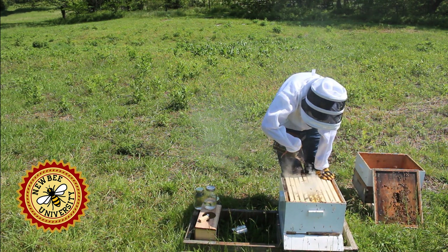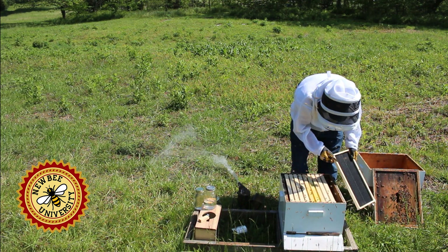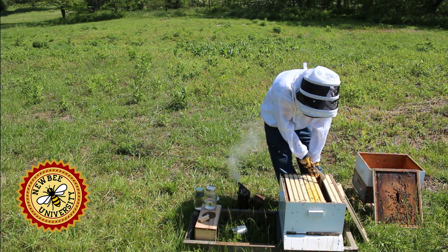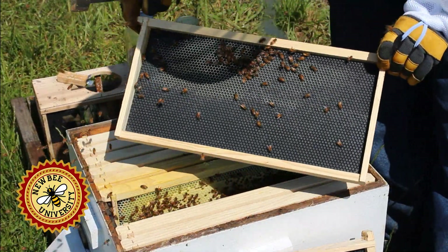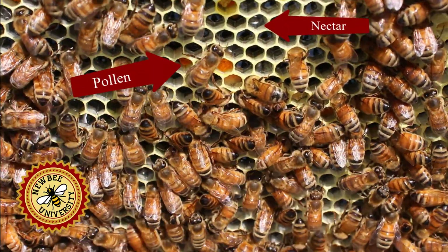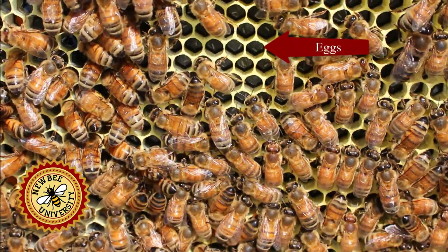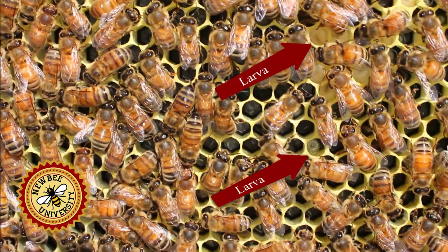I'm just going to give them a little bit of smoke. Now they're not filled out way out here, so we'll pull these frames out. Three frames from the side we have nothing. On the fourth frame we have wax with a little nectar, and wax here with a mix. This frame contains some nectar, some pollen, some eggs, and even some larvae.